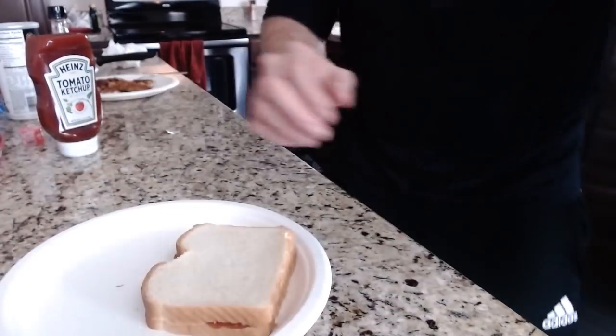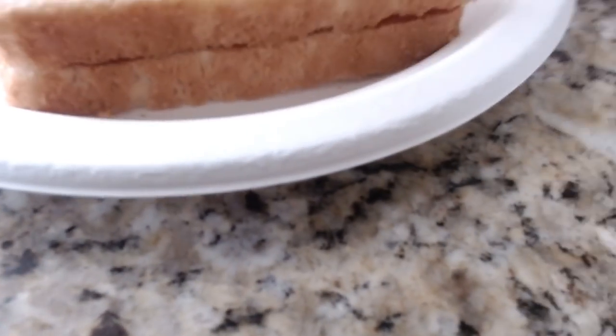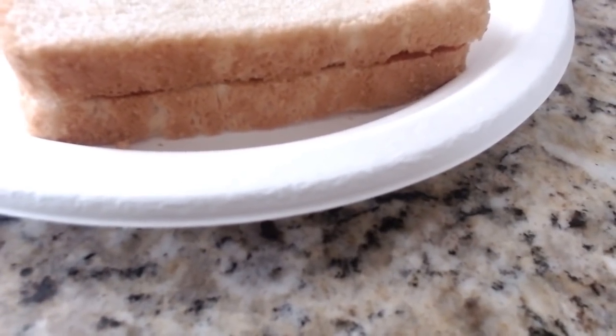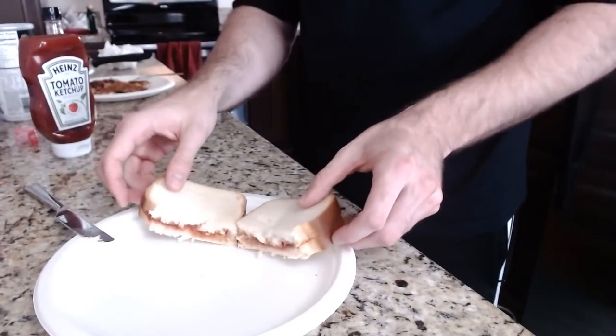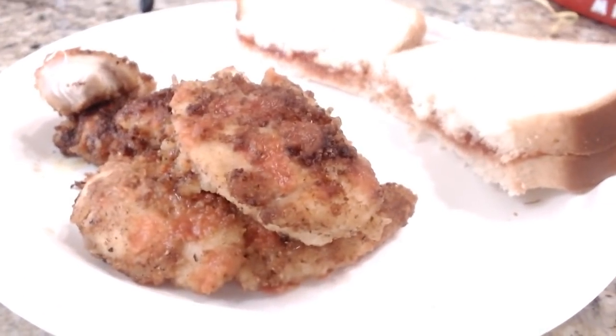Now the secret is once you put the top piece of bread on, you don't want any ketchup to spill out — that's gross. Put it on. Boom. A little bit of maneuvering. Now if you look at the sandwich, you have maybe a little bit hanging out on one side, maybe a little bit on this side. That's perfect. That's what you should see the entire way around. That's incredible. Ketchup sandwich.